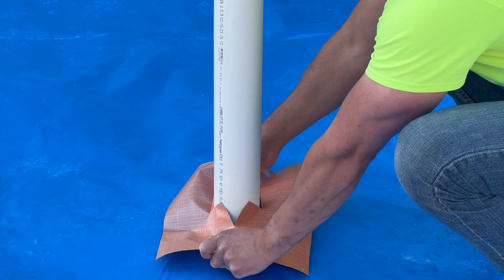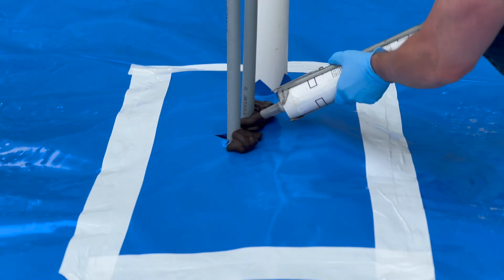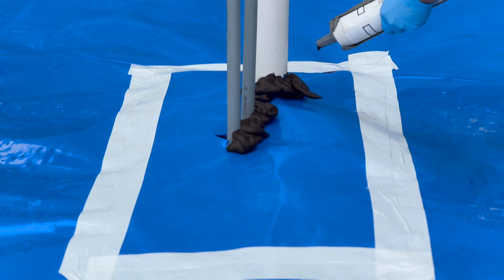Unroll Viper with the long edge parallel to the direction of the concrete pour. Whenever possible, face laps away from the direction of the concrete pour. Ensure Viper covers the pour area entirely.